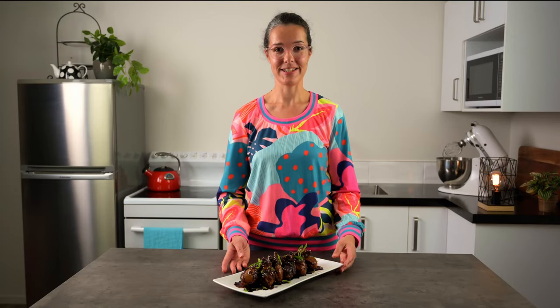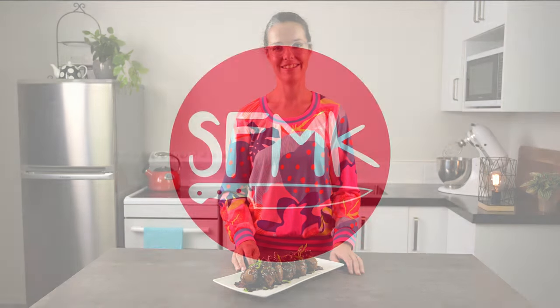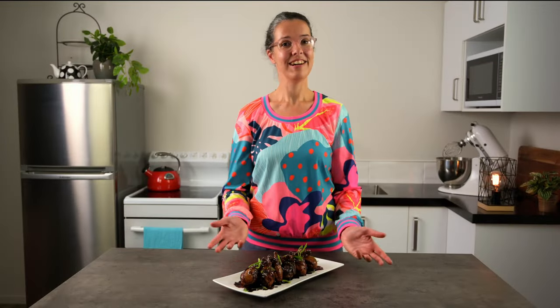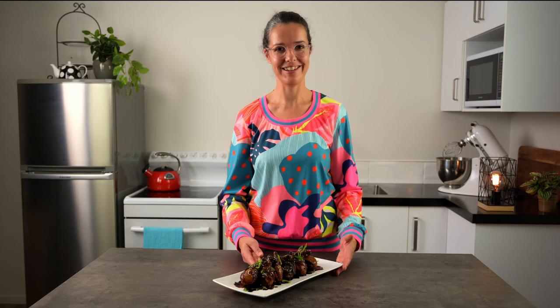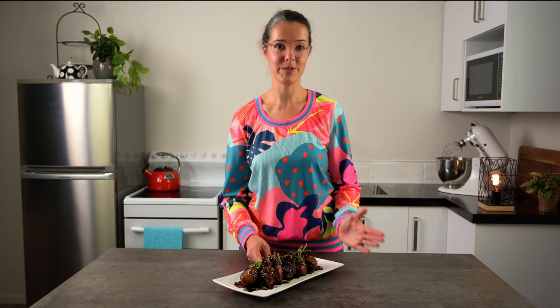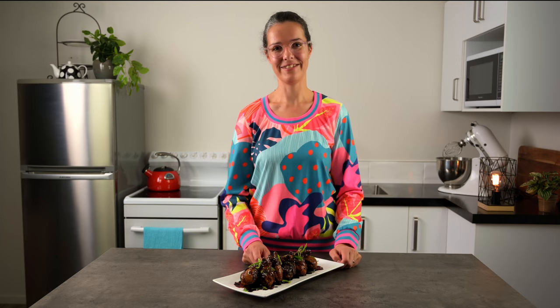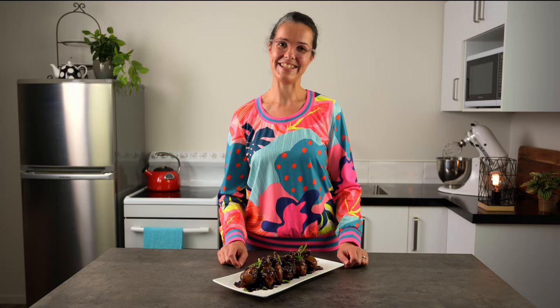Today is all about chicken drumsticks and how to turn this simple meat into something amazing. Hi, I'm Taryn, welcome. Today I'm going to show you how to cook, plate and present the humble chicken drumstick. We'll cook it in a Japanese inspired sauce and then I'll show you how you can take your drumstick plating to the next level. Well, these drumsticks aren't going to cook themselves, so let's get started.